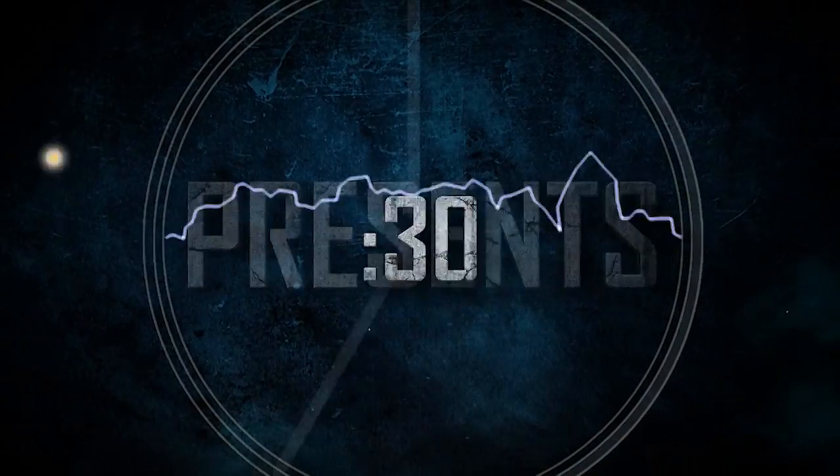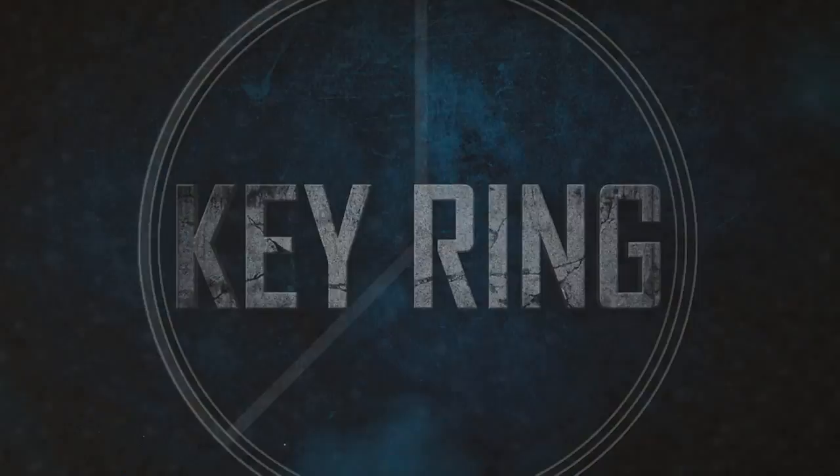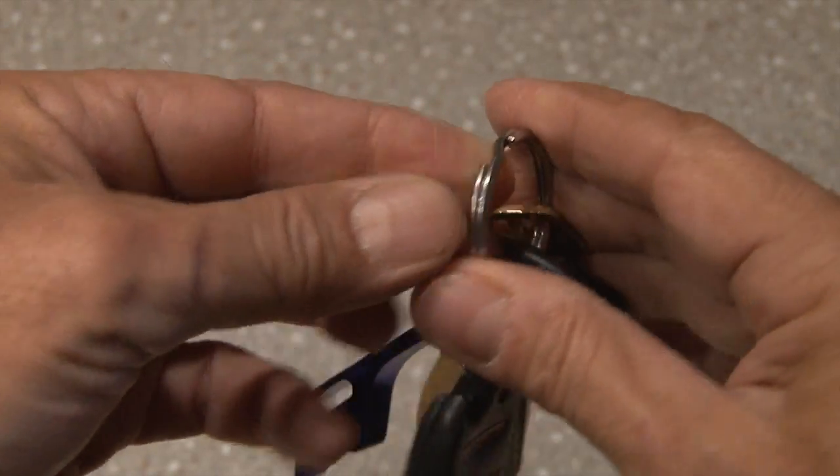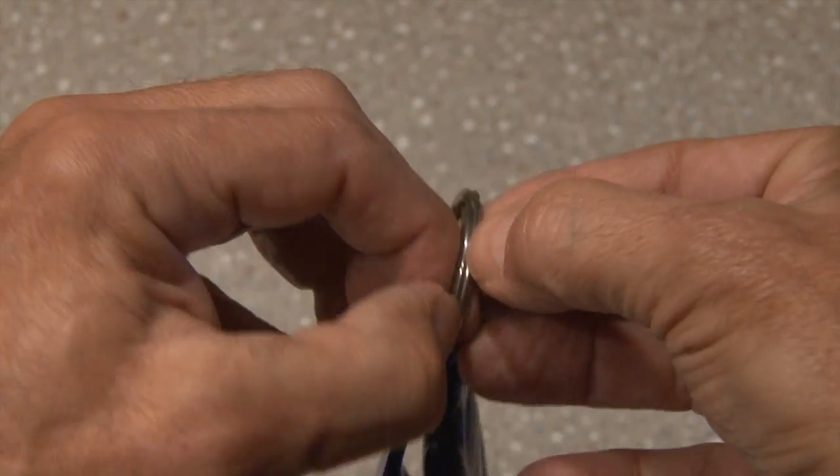Kip K presents 30 Second Veneer. It seems like every time I have to add or remove a key from my keyring, I have trouble separating the ring. Well, I discovered a simple solution.